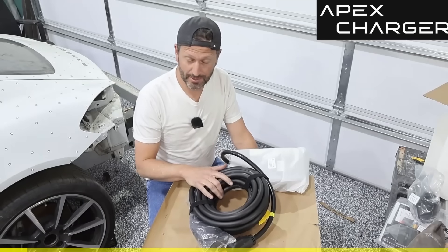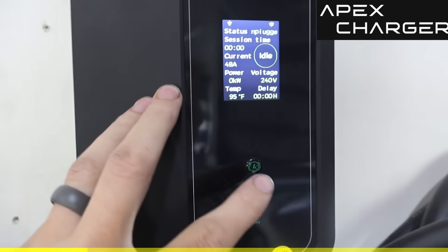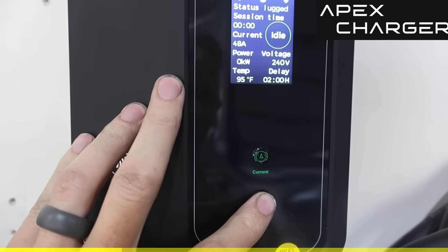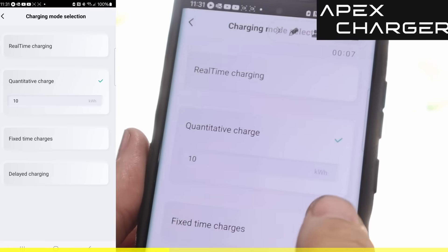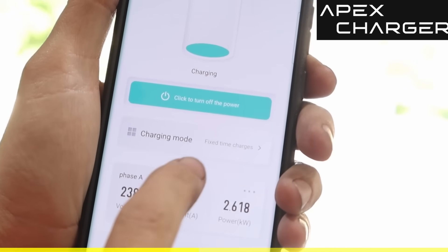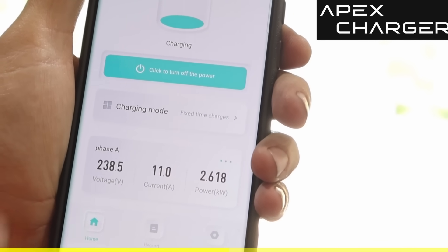Apex Charger is the preferred EV charger of the Electric Supercar channel. We've previously discussed primary features such as cord length, super high amps, installation, and the app. Today we're going over cool features like setting your charging time to optimize savings during non-peak hours. On the console you can hit the delay button — if I plug it in, it charges right away; if I delay one hour, it delays easily from the console.